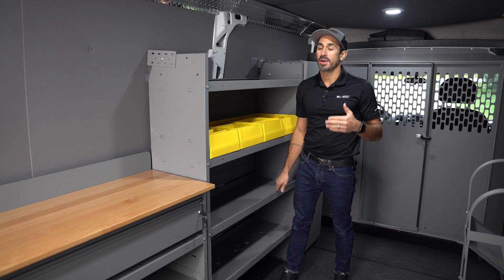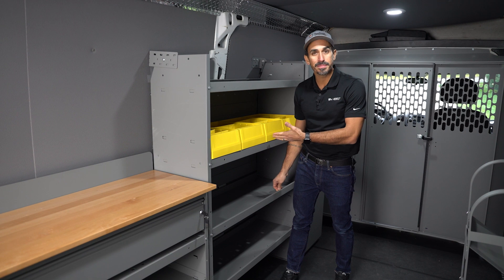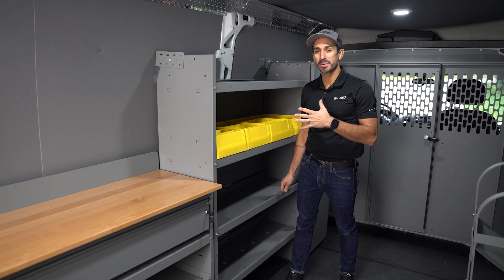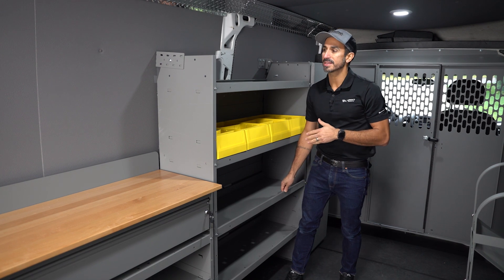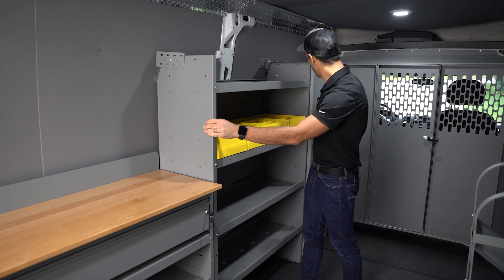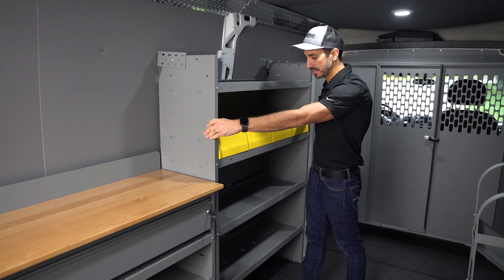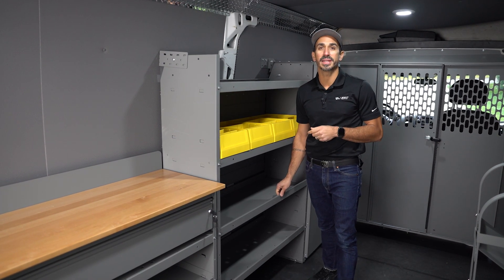These shelves have a wide range of accessories that can be added onto them, as you can see here. These shelves also come in the gray powder coat that Holman utilizes. The shelf supports are extra strong as well with 16 gauge steel, and the unit comes with a three year warranty.